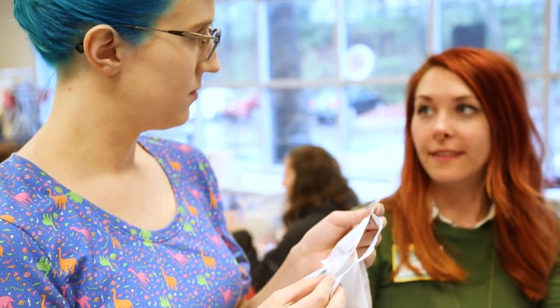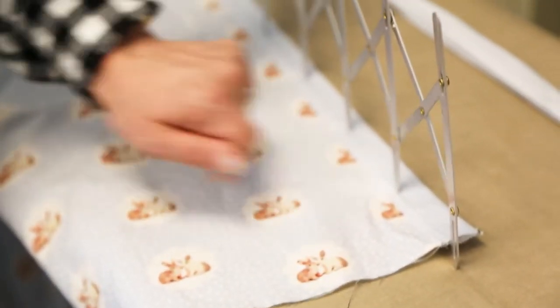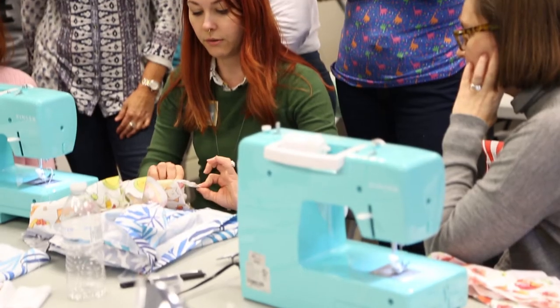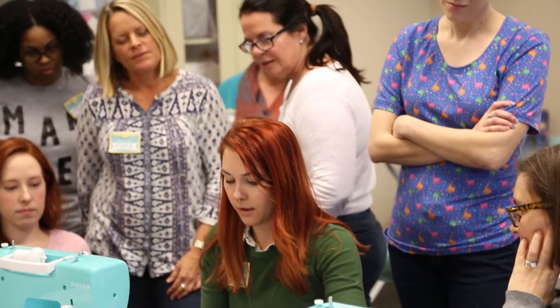I'm also just looking forward to making shirts because I've got some fun little tricks that I've learned from the many shirts that I've made, and I'm really looking forward to sharing those with the students and being able to just push that information into their heads.